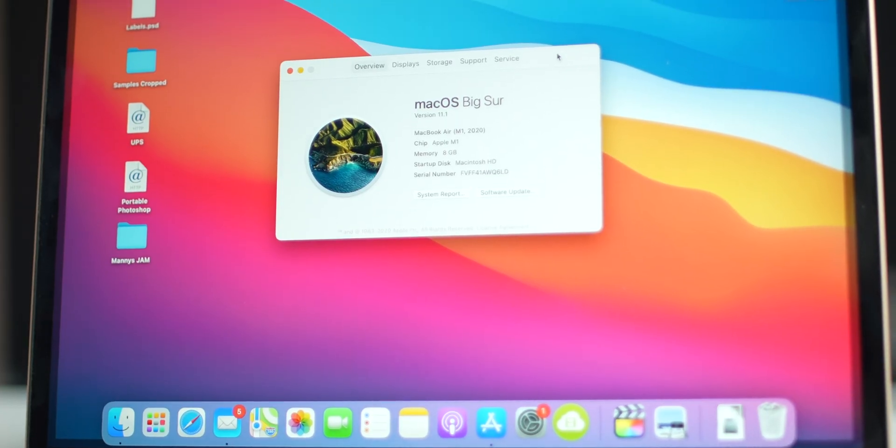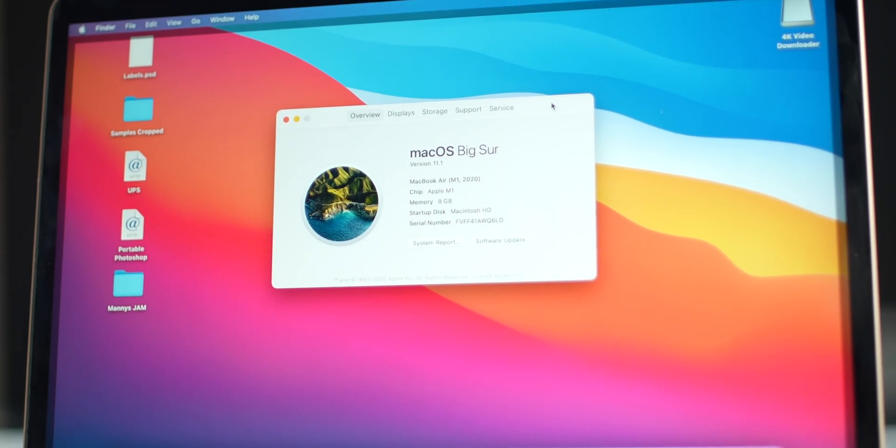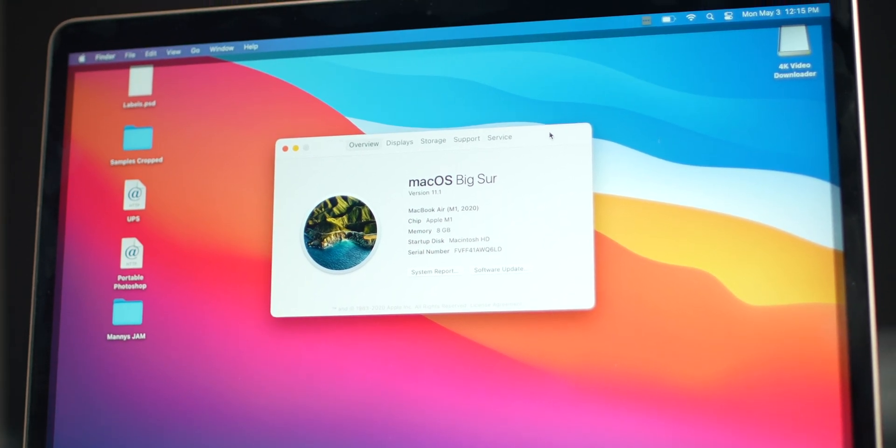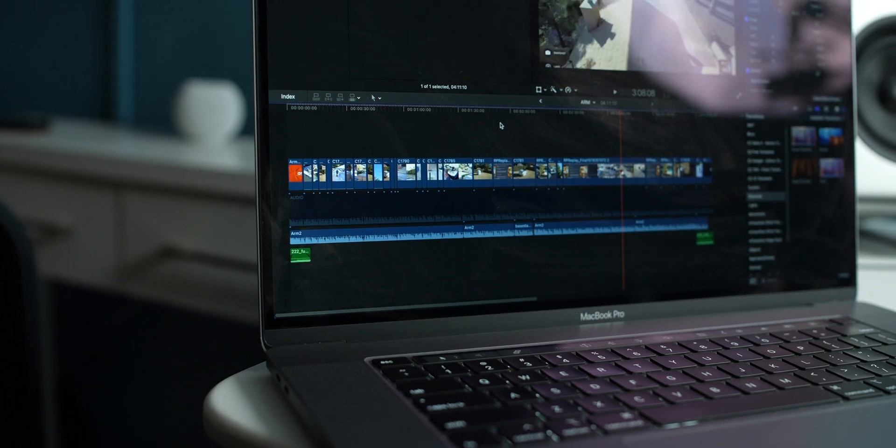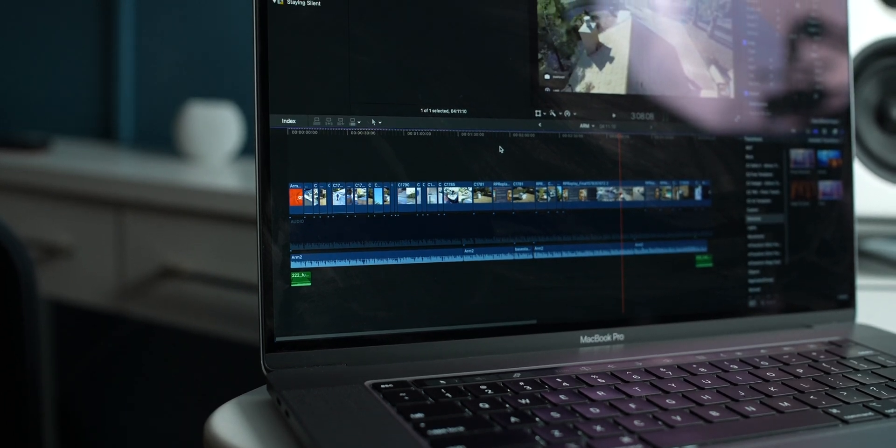Now with it being the newer M1 chip, there were some software compatibility issues early on, but as of this video, there isn't one app that I can't use to its full extent. There are some additional plugins for Final Cut that haven't made the jump over to M1 infrastructure just yet. My workflow is Final Cut and Adobe Creative Suite, so your mileage may vary. Even if your app isn't compatible, it can run in emulation in Rosetta, and I've heard good reports that even old legacy apps should still work on the M1.